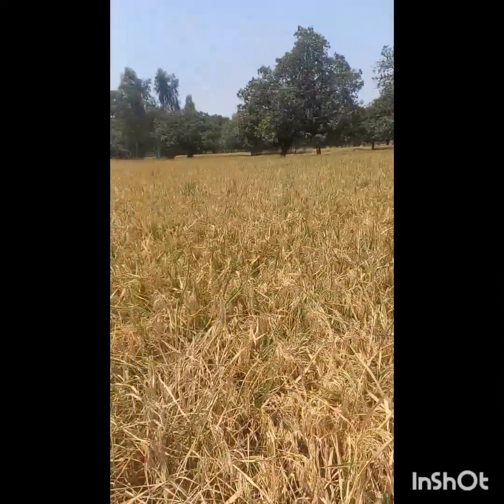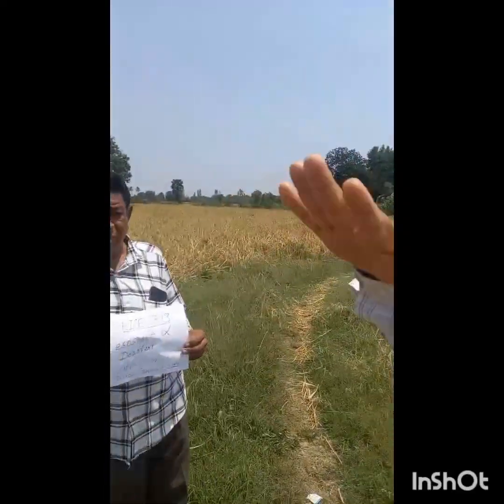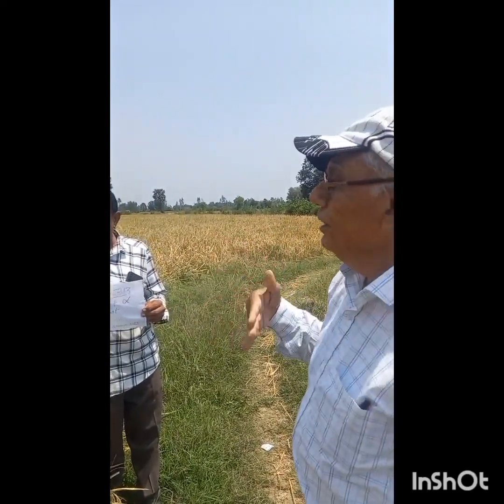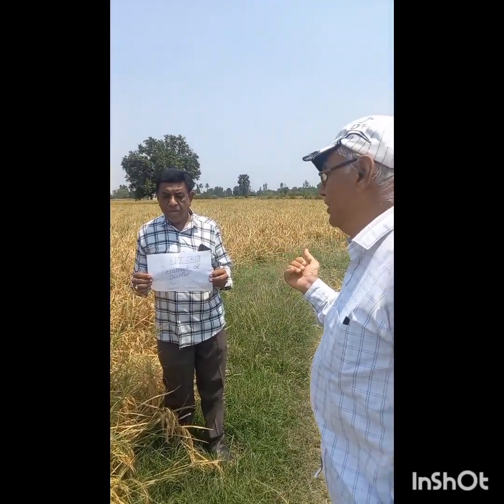As compared to the control plot, you can see here — the plant height is taller, and now the rice crop is ready. Mahindrabhai told me that tomorrow we want to harvest the rice GR-13.